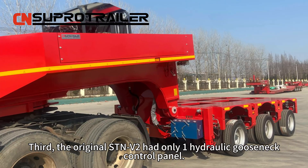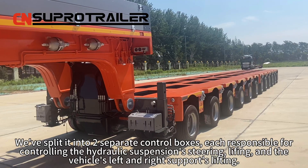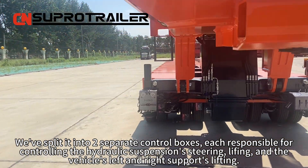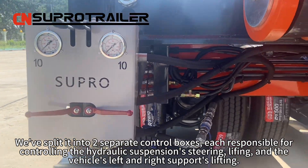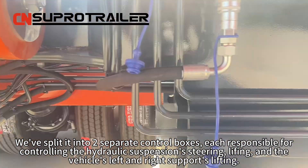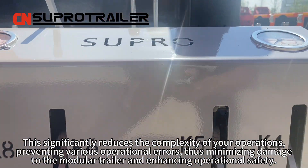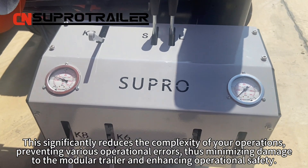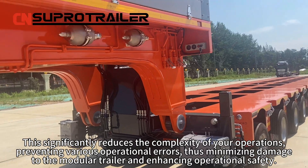Third, the original STMV2 had only one hydraulic gooseneck control panel. We will split it into two separate control boxes, each responsible for controlling the hydraulic suspension steering, lifting, and the vehicle's left and right support lifting. This significantly reduces the complexity of operations, preventing various operational errors, thus minimizing damage to the module trailer and enhancing operational safety.